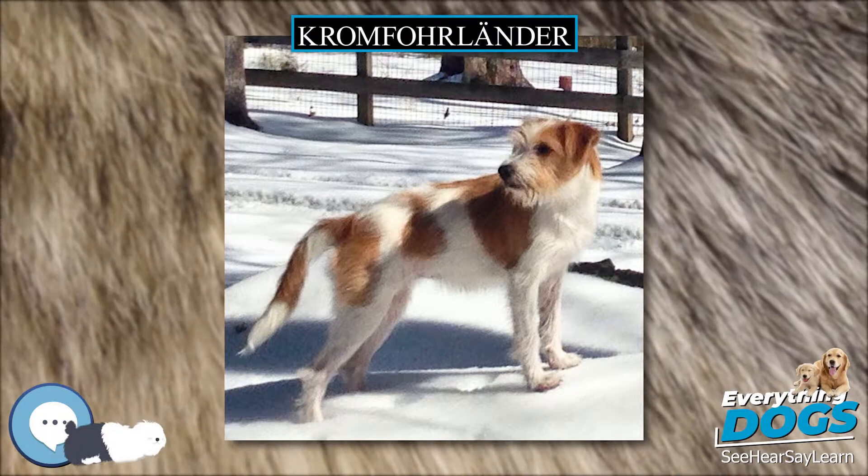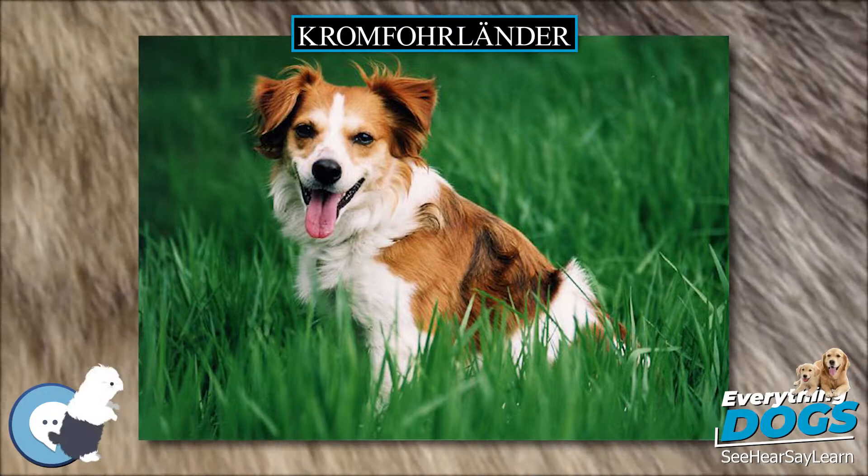The Kromfohrländer is a breed of dog that originated in Germany. It is used as a companion dog.